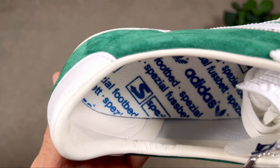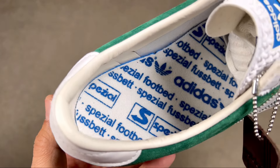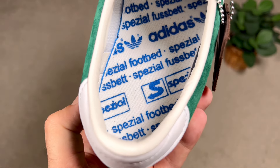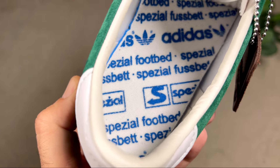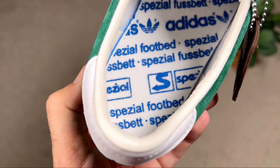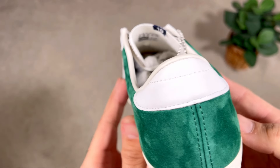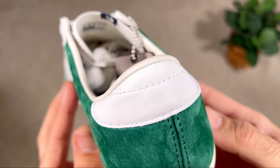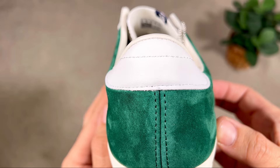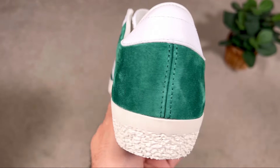Going inside the shoe, we have an off-white leather lining which doesn't have too much padding — I feel the normal Gazelles have slightly more, but it doesn't bother me too much. At the bottom we have a rather thick foam insole in white, with text in English and German in blue on top. Finishing at the back of the shoe, where the normal Gazelle had a tag with the Adidas 34 logo, this one just has a white patch with nothing on top, and it features a double stitching going towards the midsole which looks quite nice.